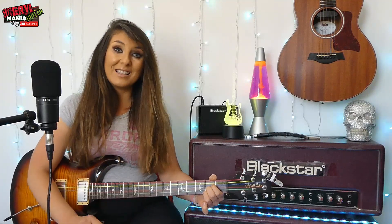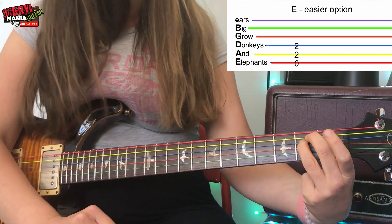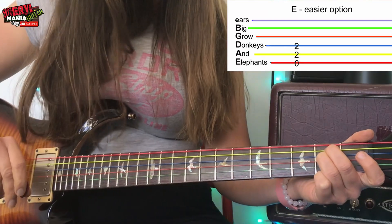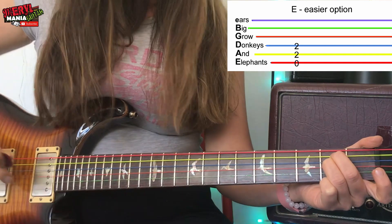The next chord to learn is E. Let's do the slightly easier version first. We're going to take the second finger and place this on fret 2 on the yellow A string. Then we're going to take the third finger - the one next door to the pinky - and that will go on fret 2 on the blue D string. This easier version of an E chord can also be called an E5 or an E power chord. For this type of E, we only want to strum the three strings nearest to your face - the E, A and D string. On my guitar that's the red, yellow and blue string.